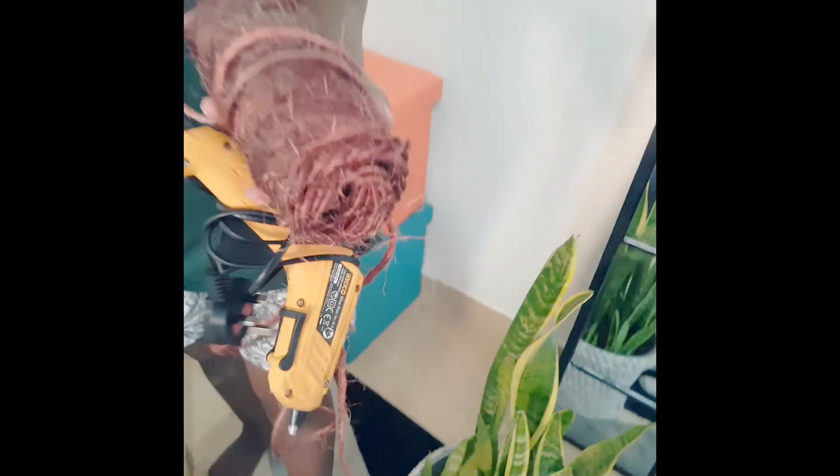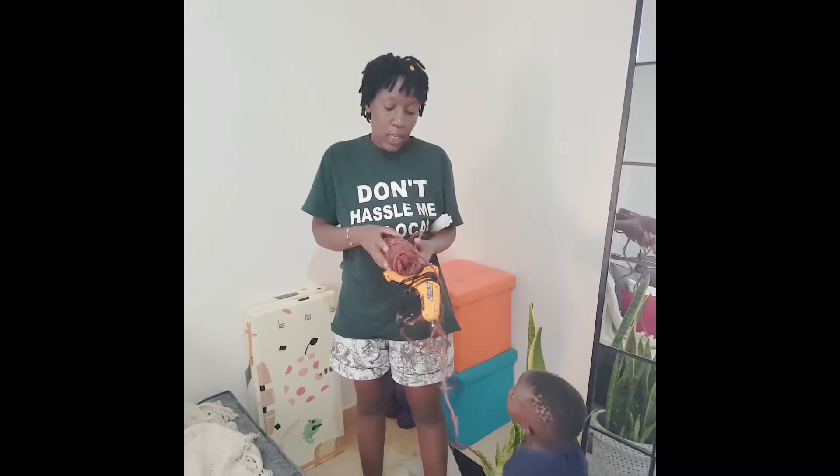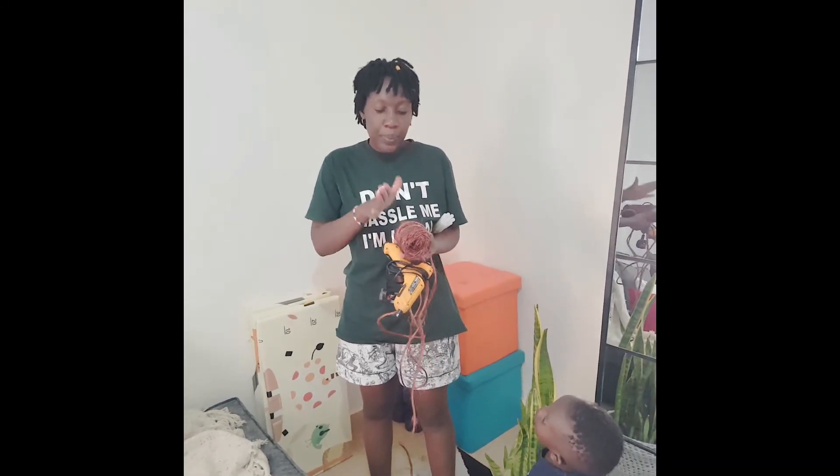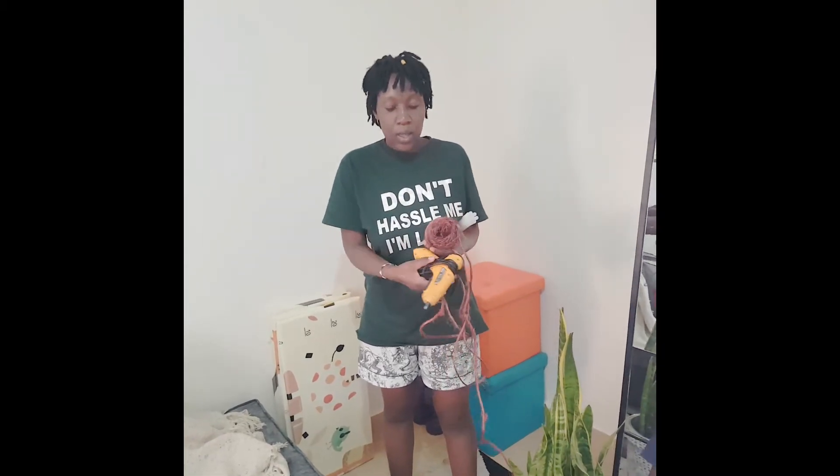So this is the sisal — I've already stained it into mahogany color. I wanted a brown color but I couldn't get it, so I went with the mahogany one. I've stained it and I wanted to twist it but I wasn't able to, so I'm going to use it as is.